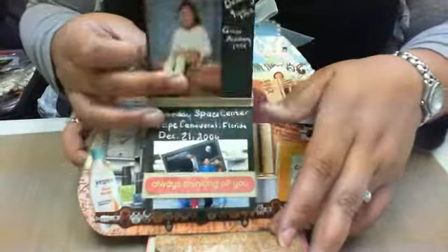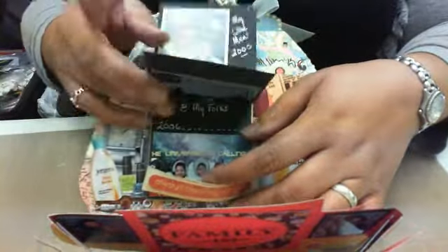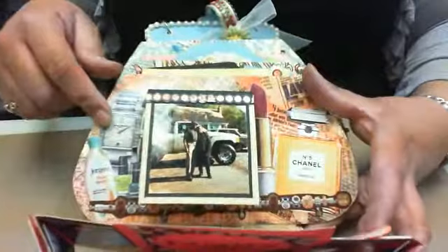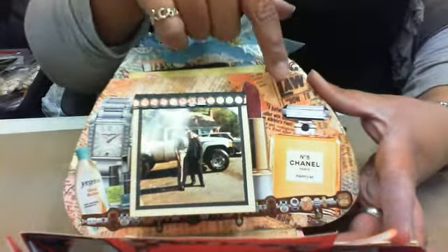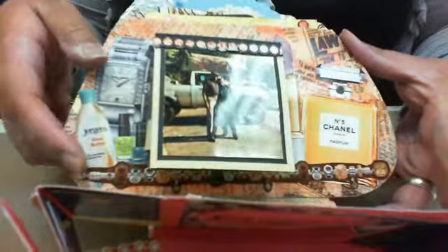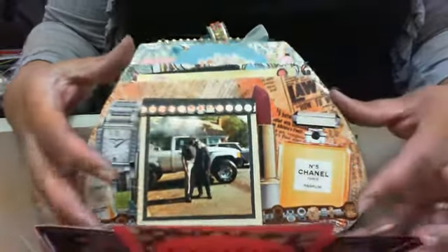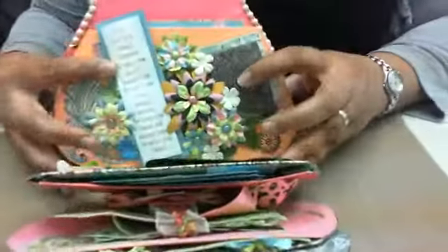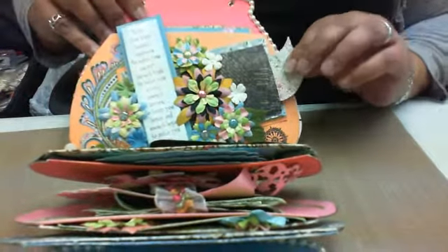This is like a little matchbook. It has pictures of my kids and my grandkids, family, and a couple of trips we took. Those are my parents. I don't know if anybody noticed, but some of the same things you would have in your purse I have in mine — perfumes, lipstick, a watch, nail polish, jewelry, a Pandora bracelet. I thought it was cute so I just decoupaged those things inside.